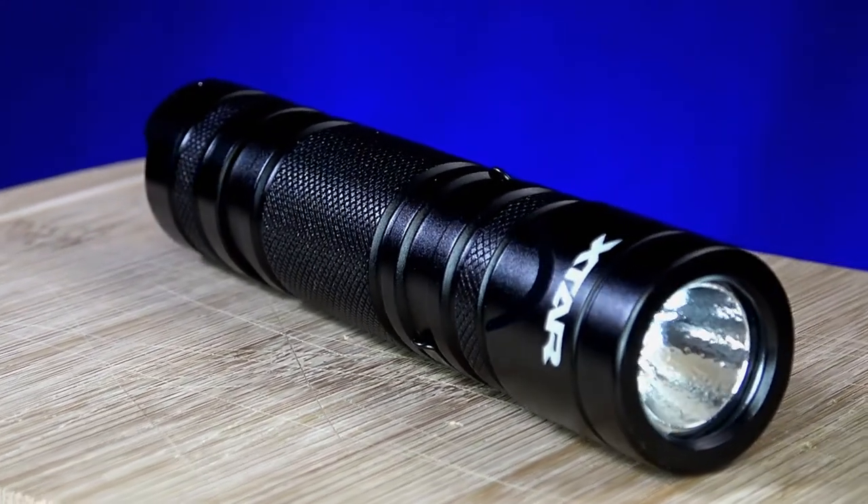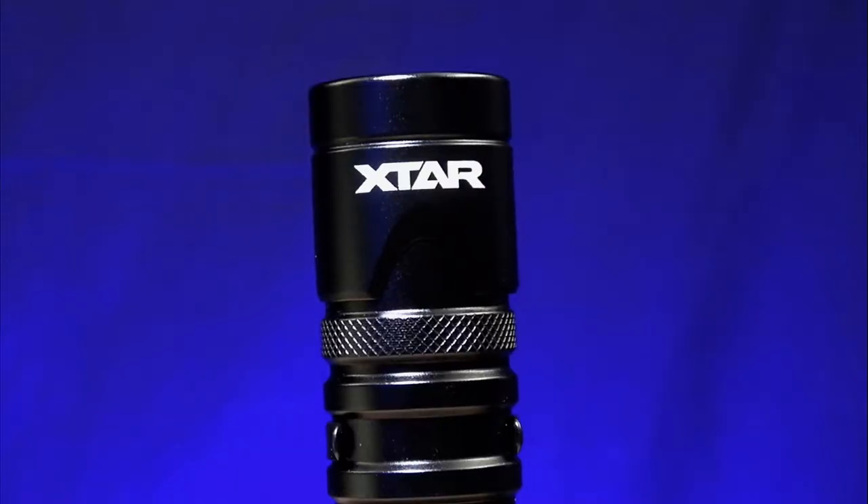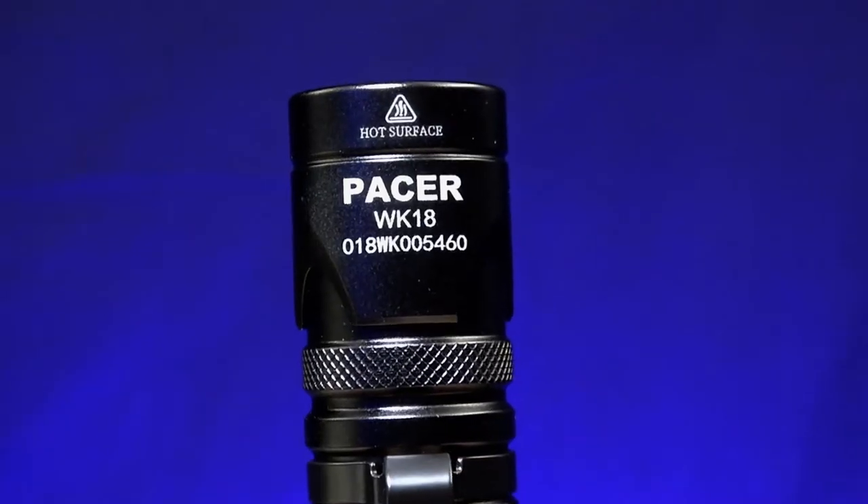What's up everybody, Prepared Guy here once again. Today we're taking a look at the X-tar Pacer WK18.